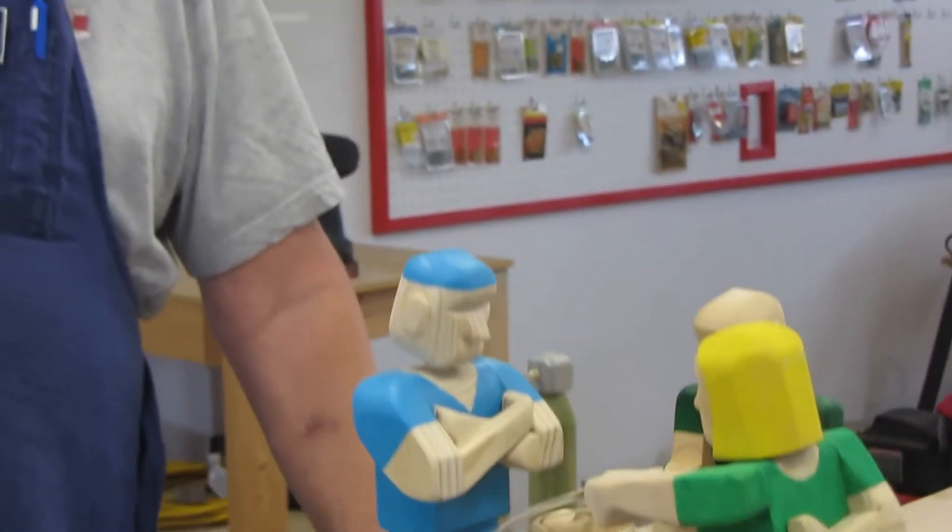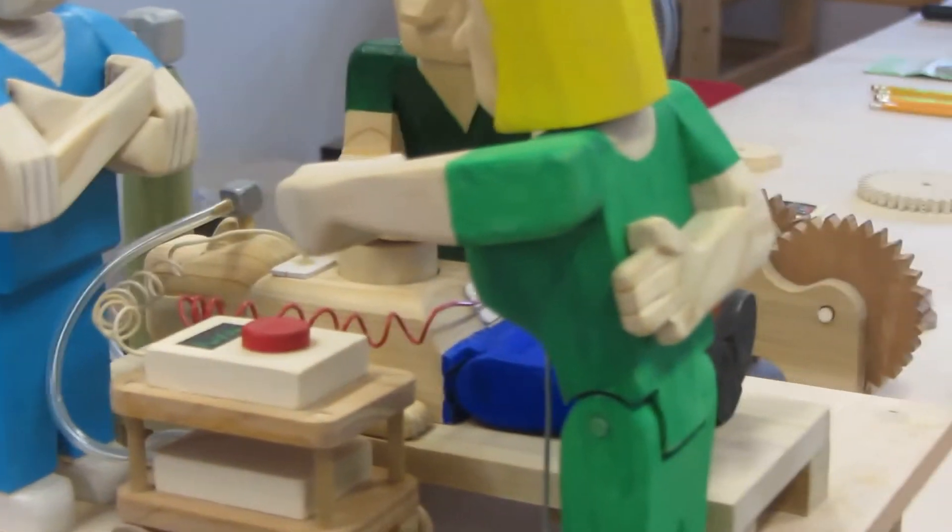Hi, my name is Ken and this is another of my woodworking projects. This is called an automata — some people refer to it as an automaton.